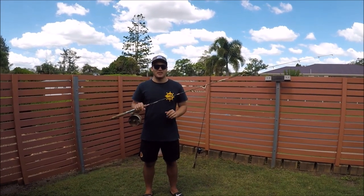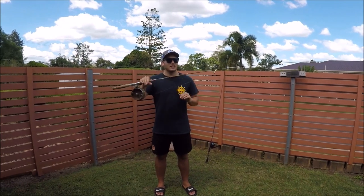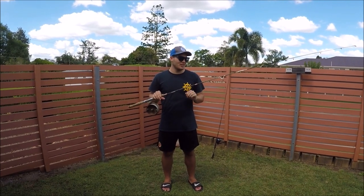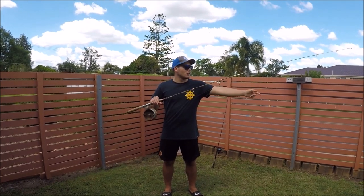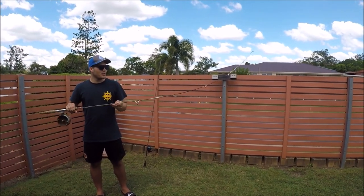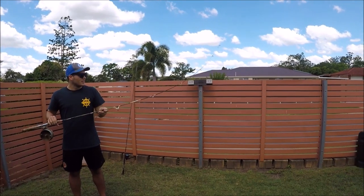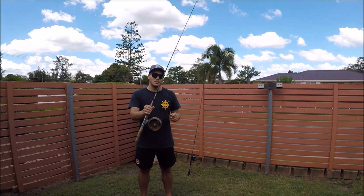Talking about slow and fast taper rods — a slow taper means when the rod starts to load up on a fish, the tip won't just bend but the whole rod will start to bend from back here. As you can see, the whole rod is quite flexible and it flops around and doesn't snap back into place quickly. That's what a slow taper rod looks like.